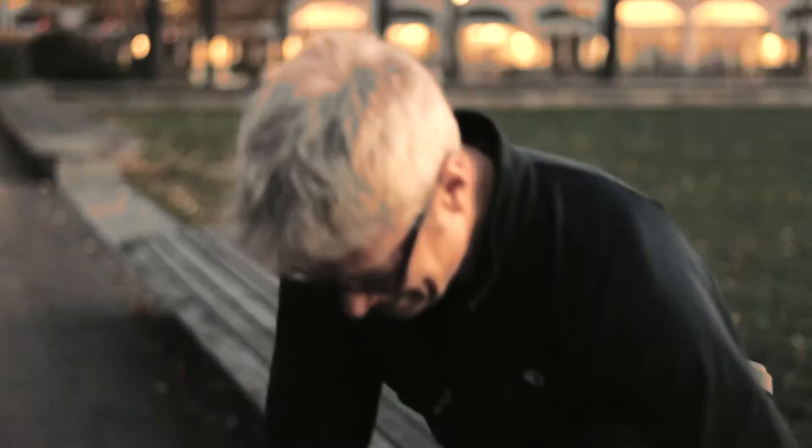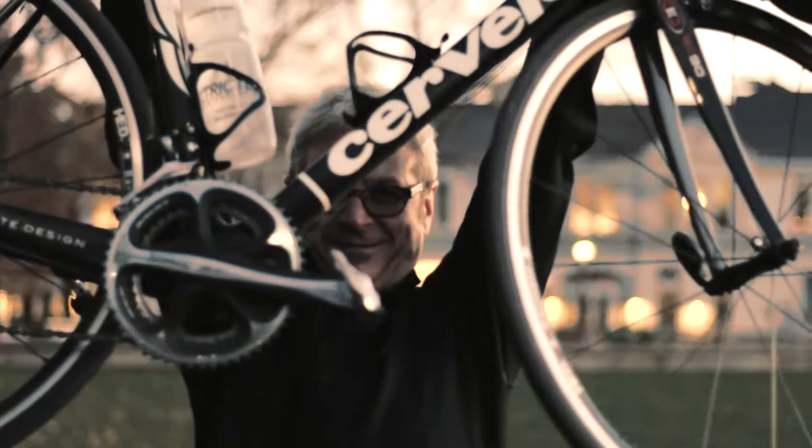My name is Steve Olson and Super Joint Support has been instrumental in bringing back the mobility in my knees so that I can keep cycling and skiing the way I love to.